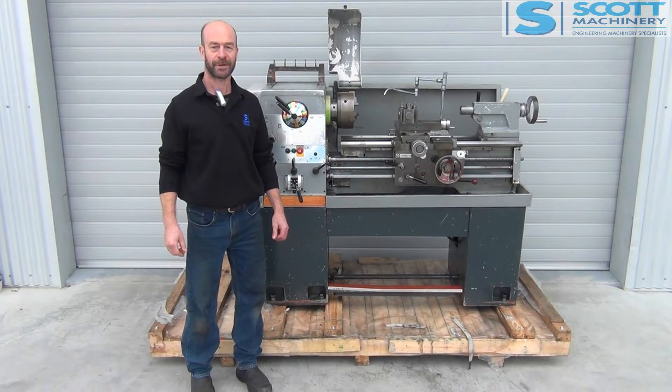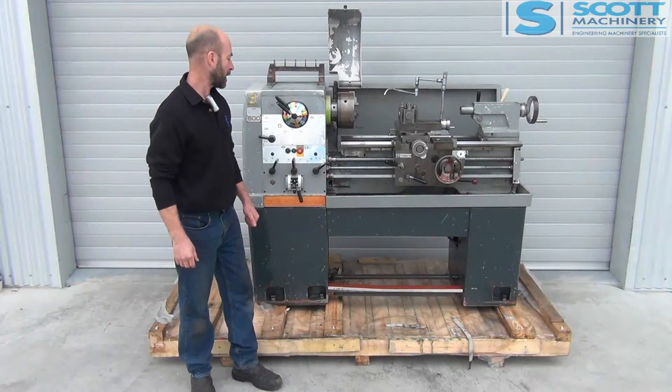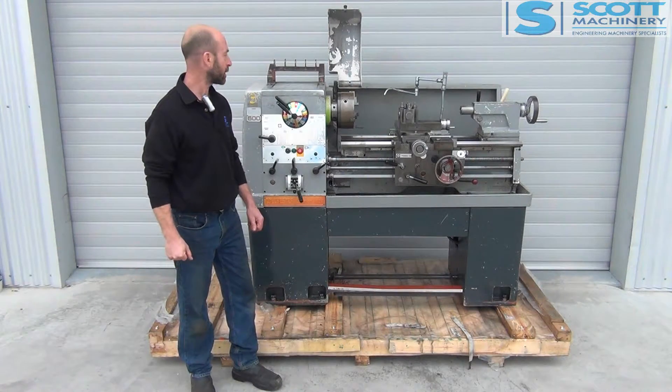Hi there. This is our Colchester Student 1800 three-phase lathe. It came out of a Polytech.